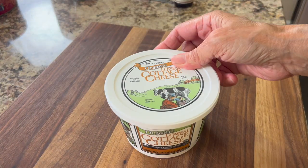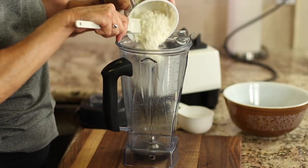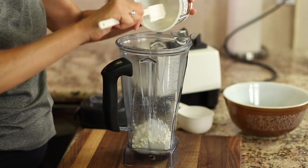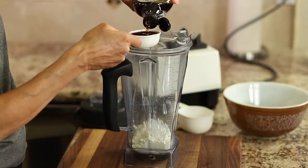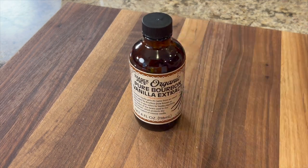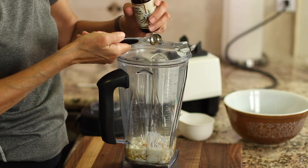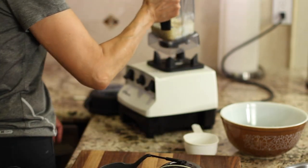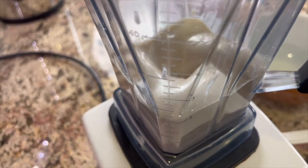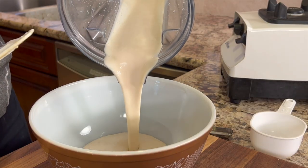We're going to start off with some cottage cheese. This is going to give our recipe some protein and some creaminess, and we need to put it in a blender because we want to blend it up nice and smooth. We're going to sweeten up our cookies using maple syrup, which adds a nice caramel flavor. Vanilla extract brings out some nice sweet flavor, so we're going to add a little bit of this. We'll place the blender on the motor and get it mixing — about 20 to 30 seconds tops.